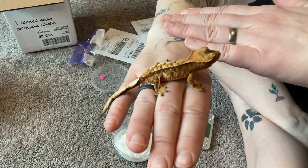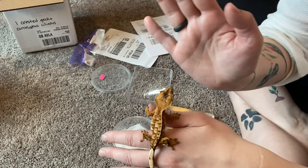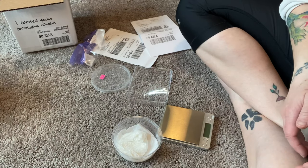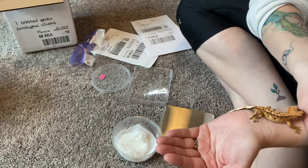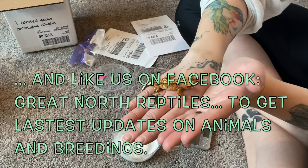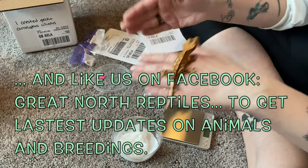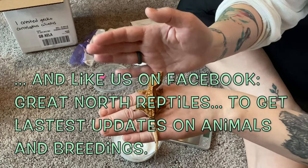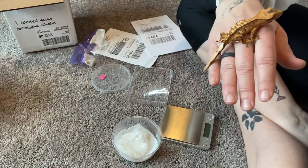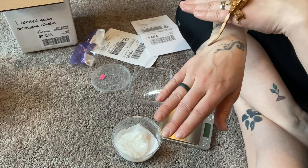She also needs a name, so if you guys have any good names let me know. I like people names for geckos a lot. I'm also a huge fan of the 90s — like 90s movies — as you can probably tell from some of my gecko names already. Alright guys, thanks for watching — I'm going to go get a weight on her and get her all set up. Bye!